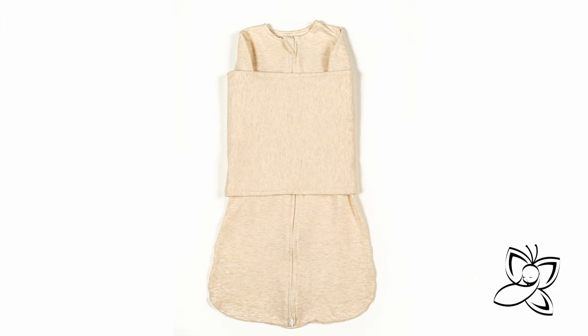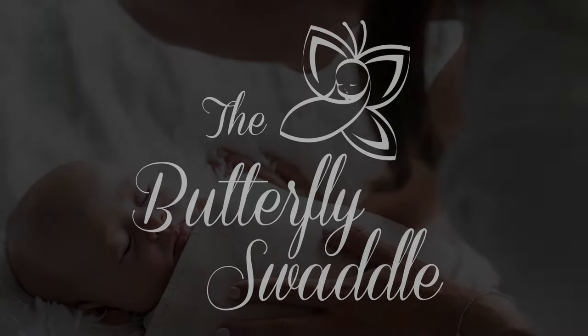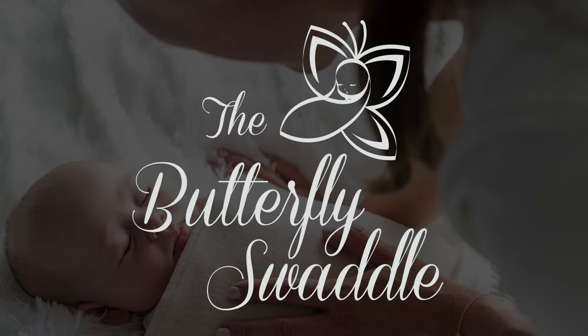Always place the baby on their back to sleep. The use of this swaddle is not safe if the baby shows signs of turning over. The Butterfly Swaddle — happy baby, happy family.